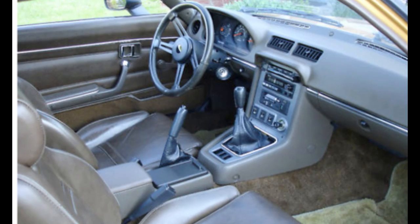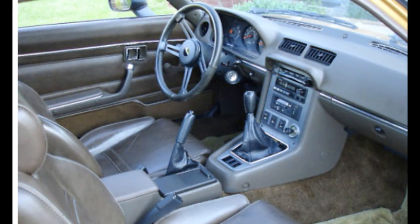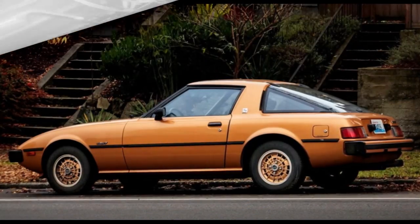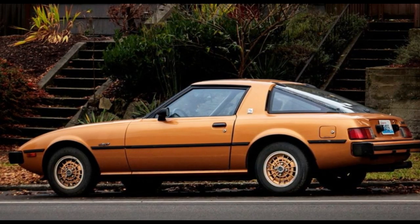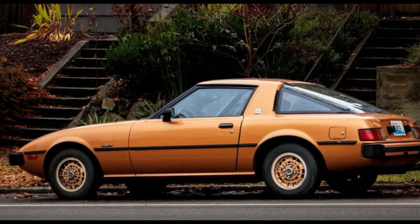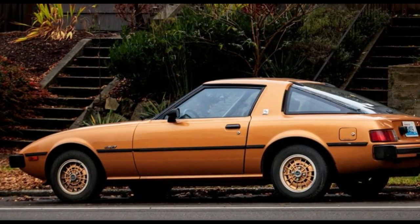In May of 1980, Mazda introduced a limited production run of special North American models known as the leather sport models. This package was essentially an uprated GS model with an added LS badge on each B-pillar, special stripes on the exterior, and LS-only gold anodized wheels.